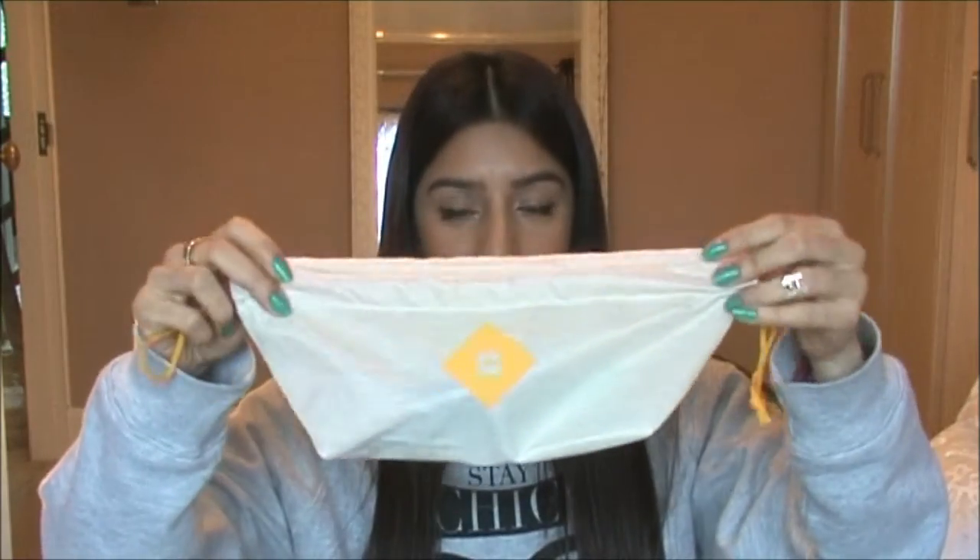So in the box comes a little drawstring bag. I'm just going to undo it now. It's a weird shaped drawstring bag.